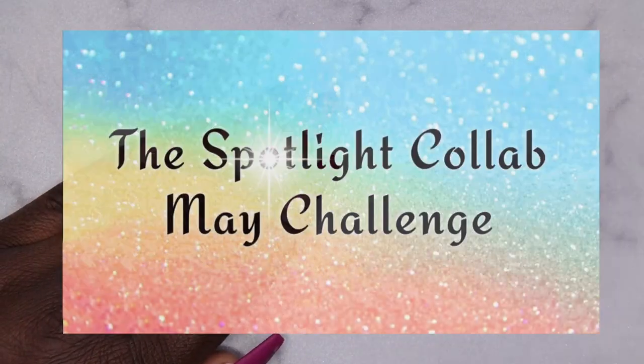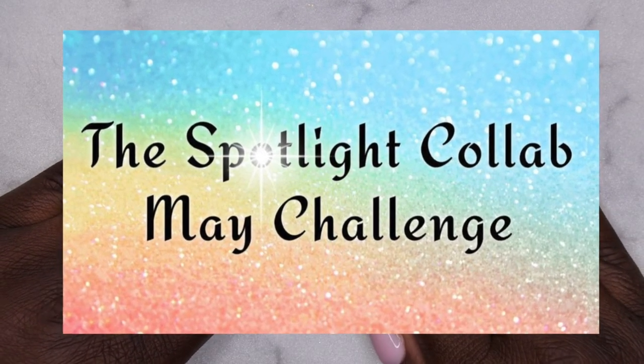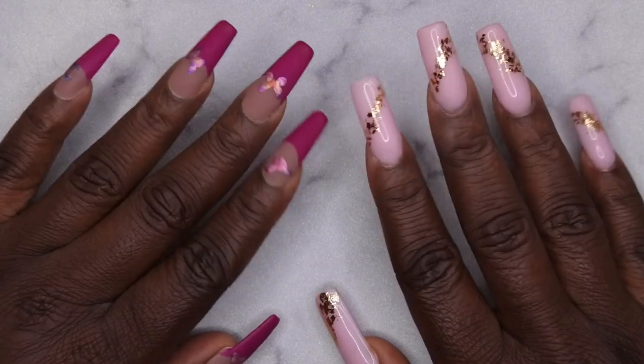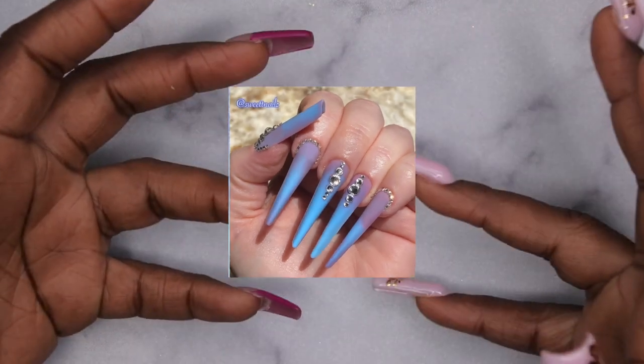Hello, happy people! I'm back with another video. Today I'm back with week two of the spotlight collab challenge. This week our theme is going to be tattoo nails, or traditional tattoo nail art. The lovely lady who chose this design is Tessa from Sweet Tea Nails — she's a nail artist who's super talented and sometimes takes a gothic twist to her designs.